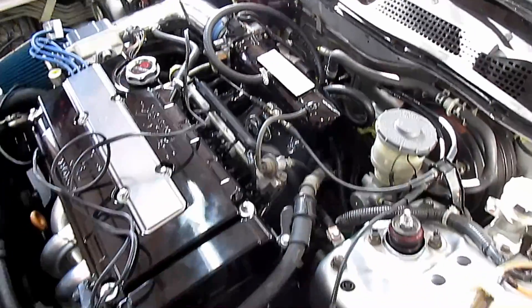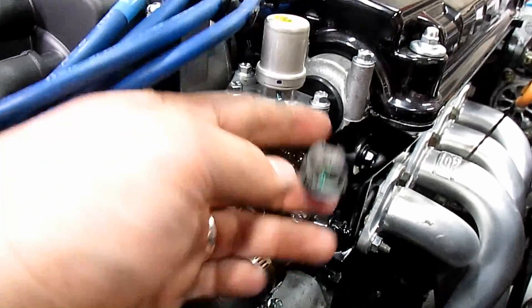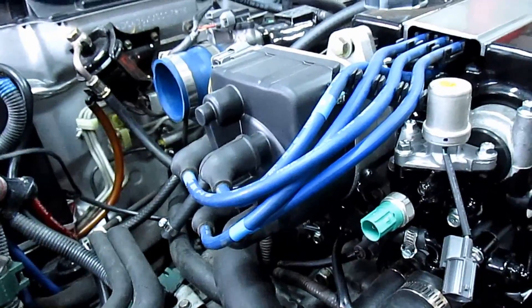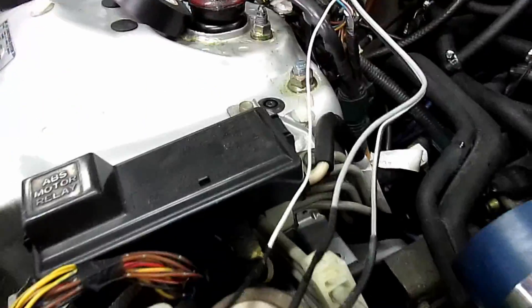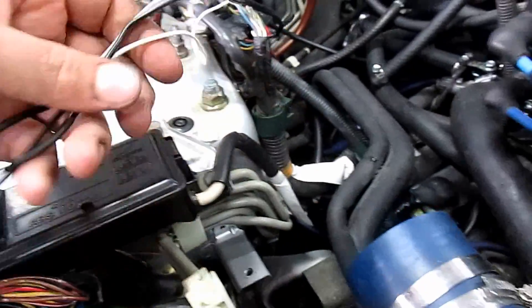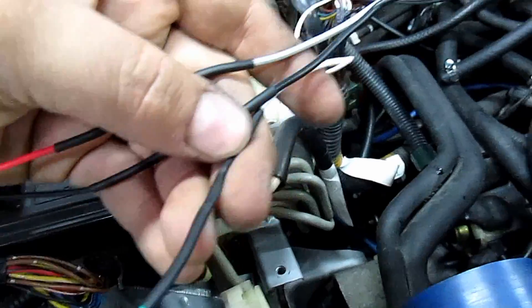Right here is the VTEC pressure switch and the VTEC solenoid signal. This is an LS wiring harness on this car, so we didn't have those connectors — we had to buy some pigtails and wire them in. The switch is red and black, the solenoid is green. Whatever wire you use, make sure you write down what it is when hooking it into the ECU. We lap-soldered it and put heat shrink on.